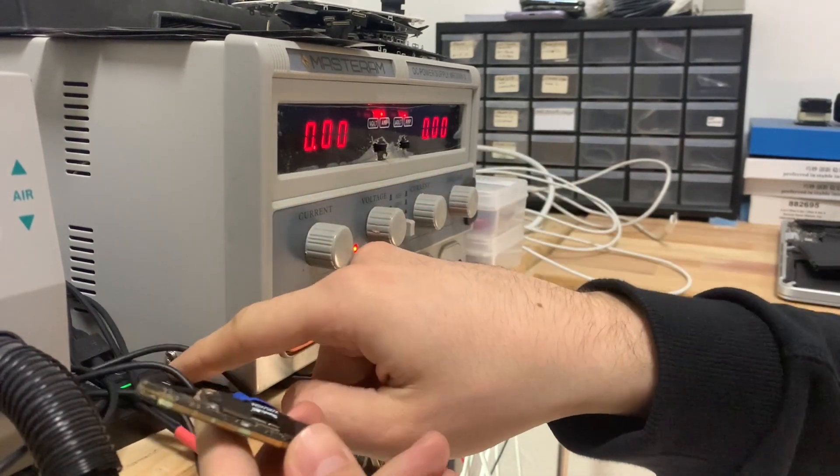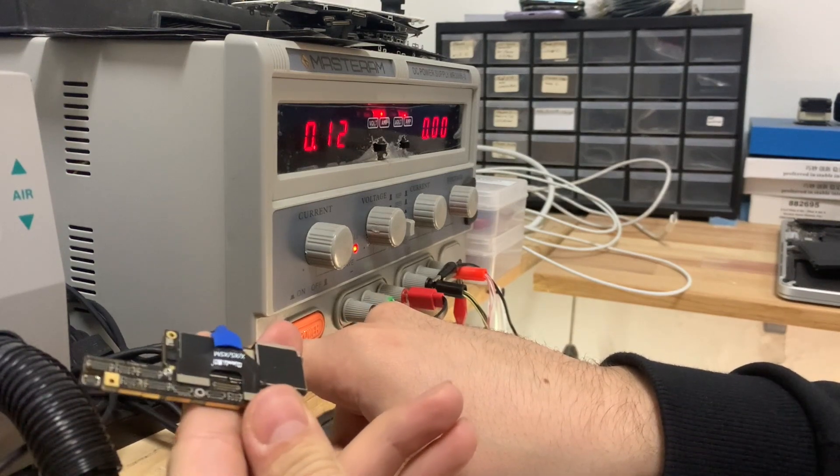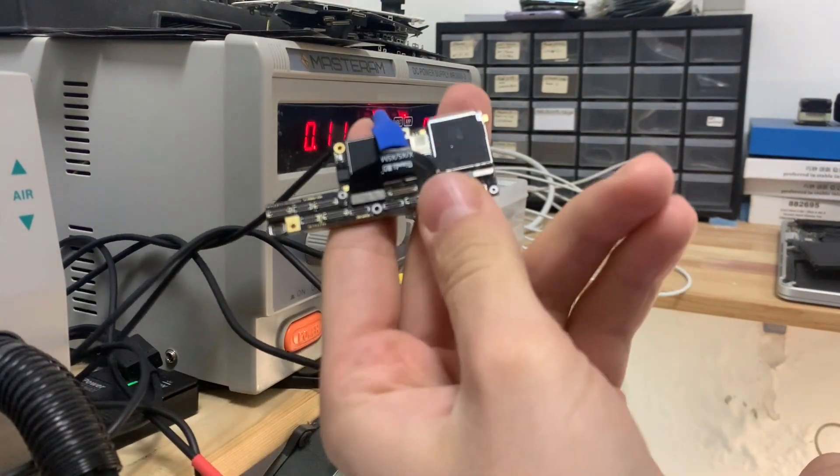Now let's see how the phone boots on the power supply. As you can see it boots normally, so now let's assemble the phone and check everything.